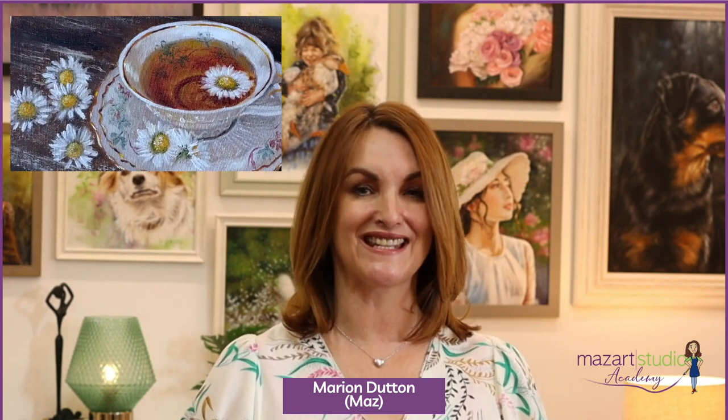In this video I'll be painting a cup of tea using transparent paint and then switching to opaque paint to add details to the teacup. This is in oils using the alla prima technique.